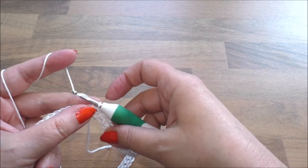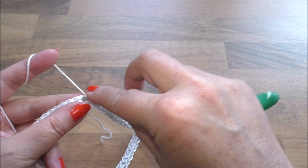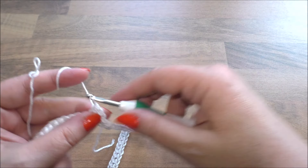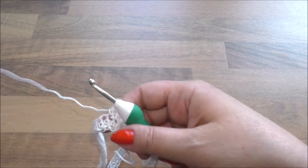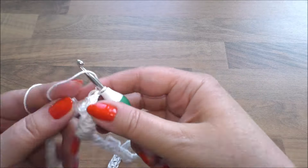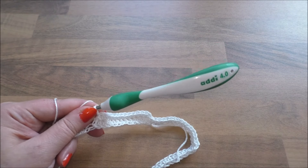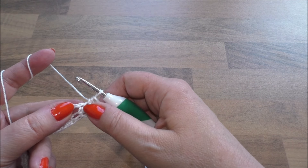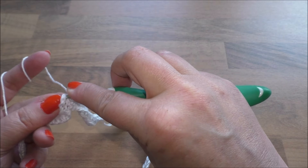Weiter geht's! Wir machen hier eine Steigeluftmasche, einen Umschlag, und gehen in die nächste Masche und häkeln wieder halbe Stäbchen. In jedes halbe Stäbchen der Vorrunde kommt jetzt wieder ein neues halbes Stäbchen. Das sind wieder die 13 halben Stäbchen wie eben. Jetzt sind wir bei der Ecke, und jetzt erweitern wir das: wenn wir von der Ecke in das halbe Stäbchen stechen, haben wir nicht mehr 13, sondern 14 halbe Stäbchen.